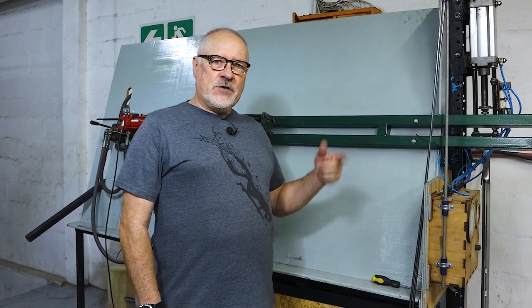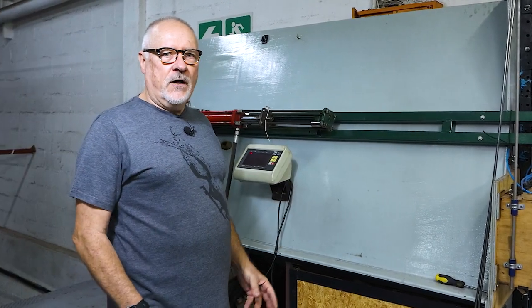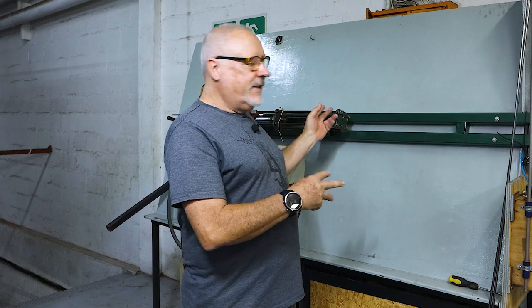Hi guys, welcome to another testing video. As you've seen, this is our old station. We've been using this for a long time now. We test many products here. There are so many different jigs we set up.